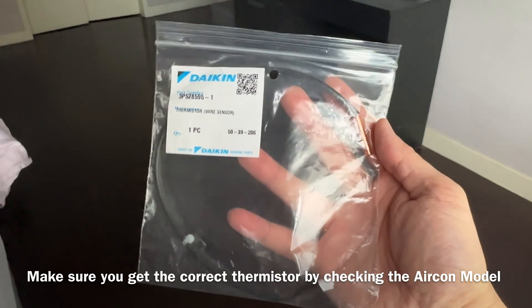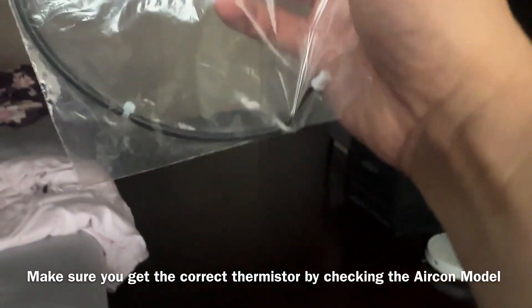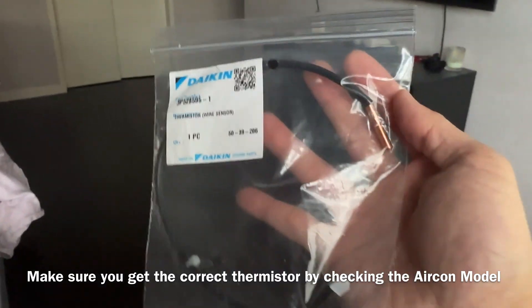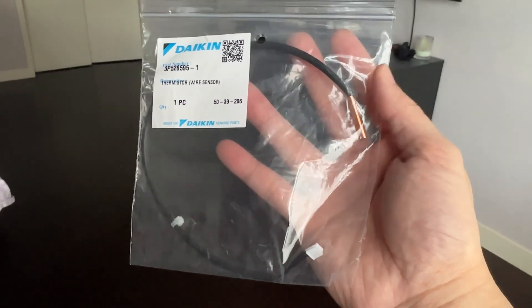This is the new thermistor, and I actually got the correct part by checking the same model number that can fit this thermistor. So I'm going to share with you guys how I'm going to replace it.